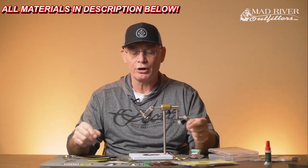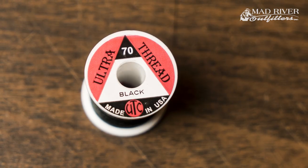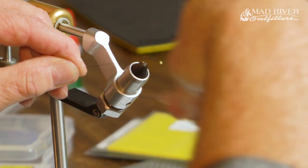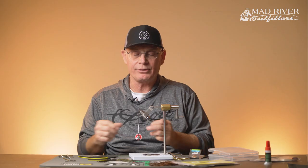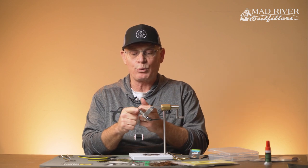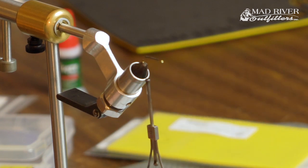We're working with a little longer dry fly hook — this is a TMC 5212, Daiichi 1280, or equivalent along that line. Using just UTC 7DD thread, which is a great thread that ties nice and flat. We're going to start and lay a nice base of thread along the hook shank, going back to where the bend of the hook is. A good way to judge where to stop, especially on longer flies, is to go to a point in between the barb and the point of the hook.